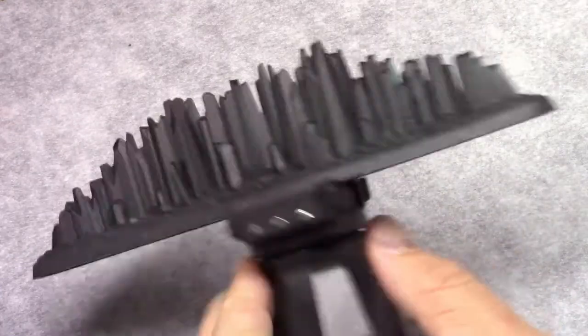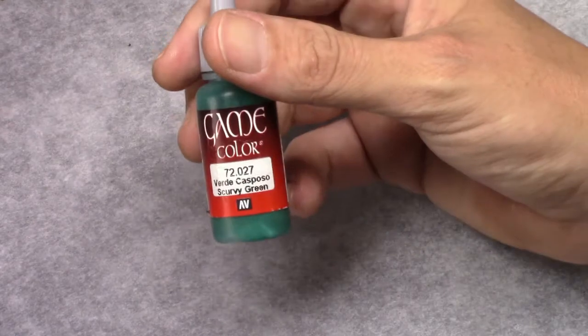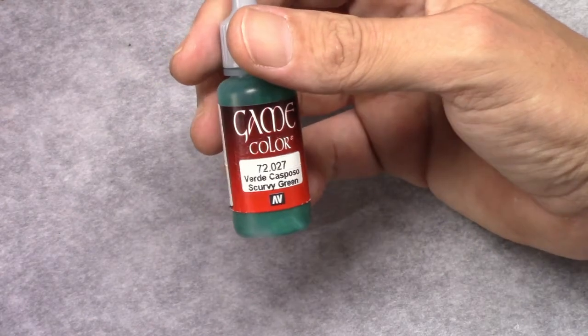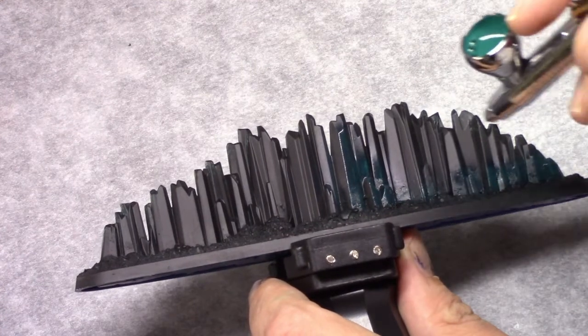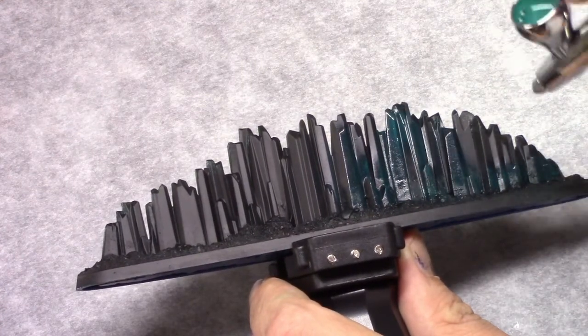Hello everybody. In this video I'll be showing you how I painted the Prismatic Palisade. As usual I started off with a base coat of Kale Sprach through a rattle can. Next I used scurvy green and through an airbrush I painted the entire model with this color.